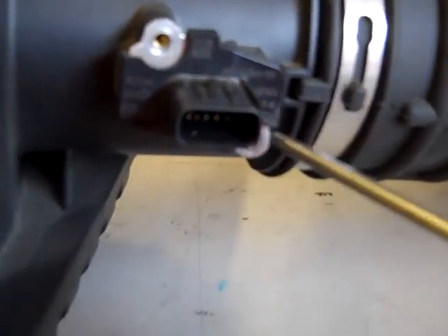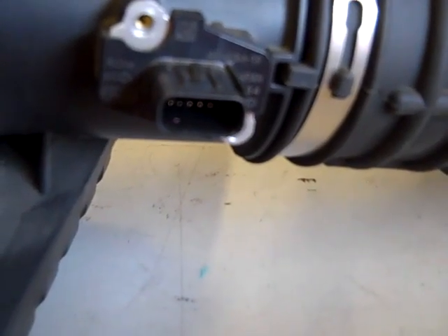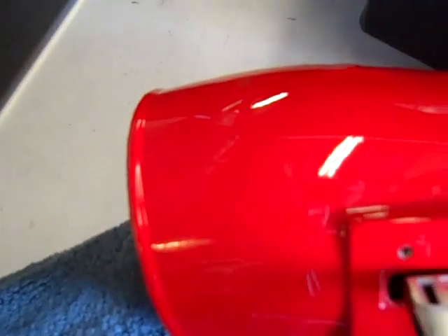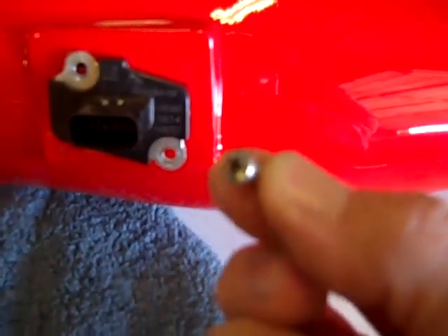You need to remove your mass air sensor from the stock air box. It's held in with two T20 Torx screws. You're going to take that sensor out and install it in the JLT tube with the Phillips head screws supplied.